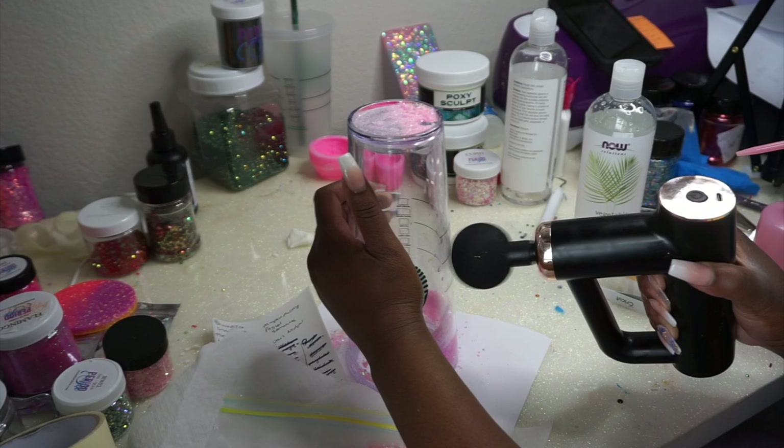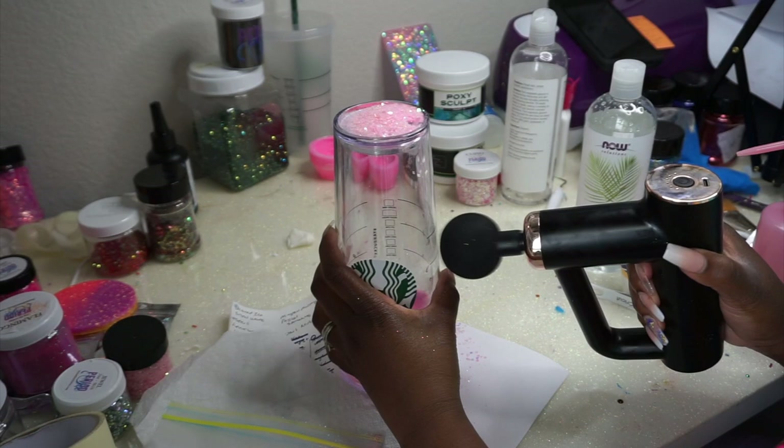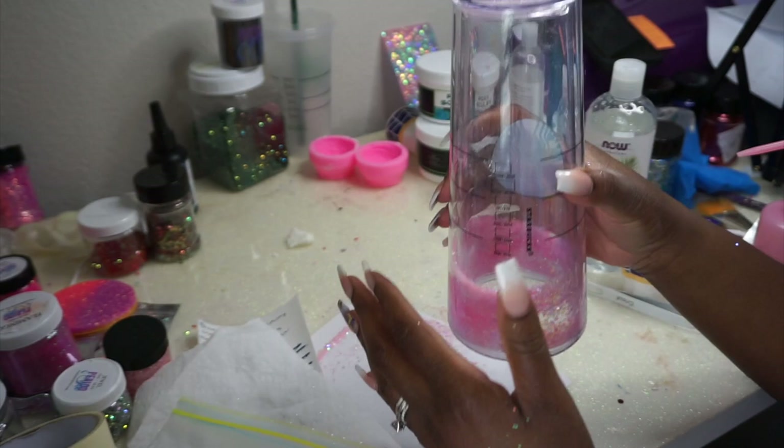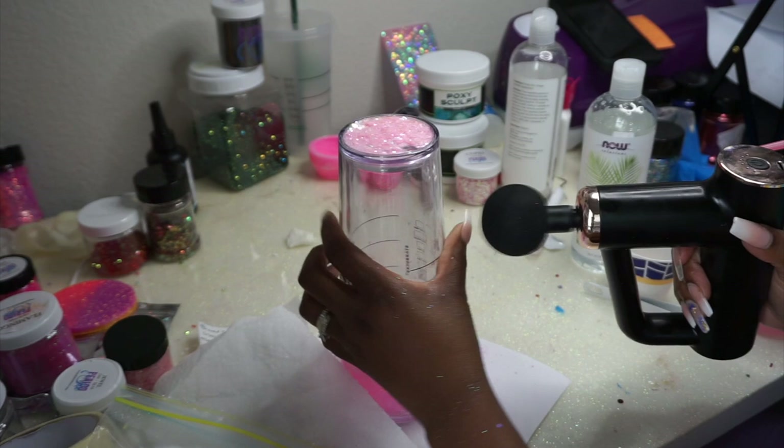The massage gun makes it easier — you don't have to keep banging the cup, which is nice. If you're not going to be doing a bunch of snow globes, I don't know if it's necessarily required unless you just have stiff hands.